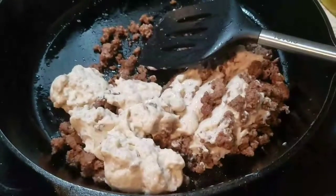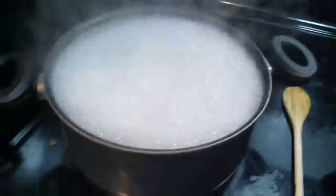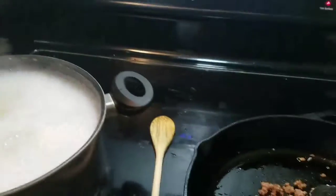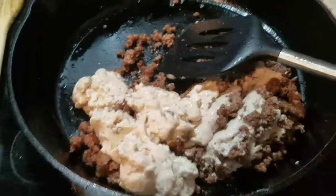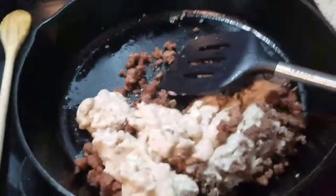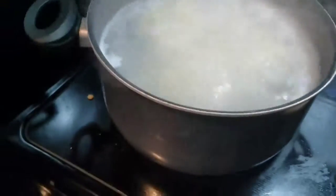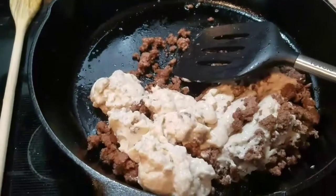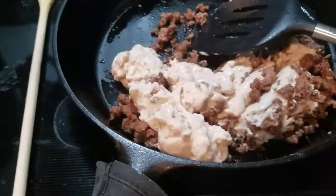Typically you can make this with one pound of ground beef, one can of cream of mushroom, and 12 ounces of pasta. I'm just doing it frugally — half a pound and six ounces of pasta — because it's just my husband and I tonight, and this will be our supper.